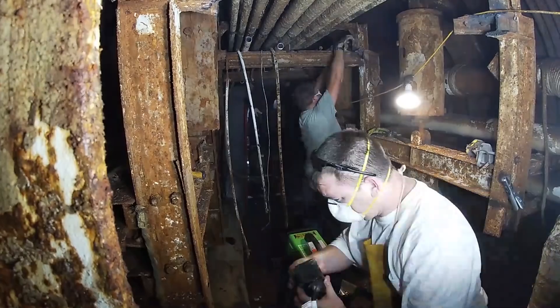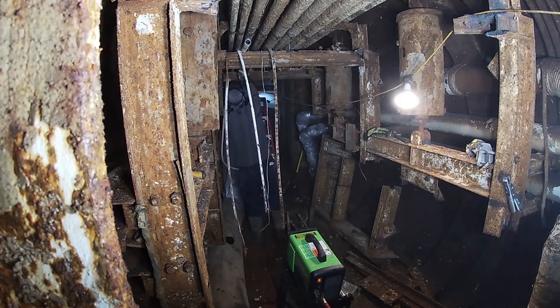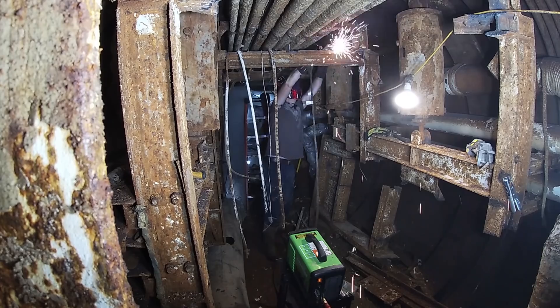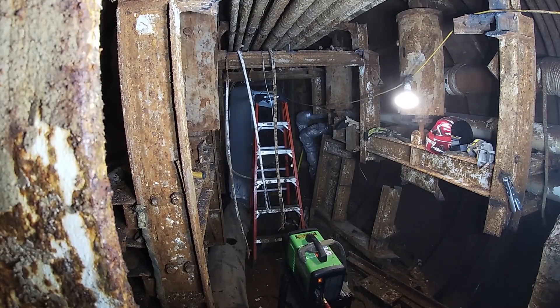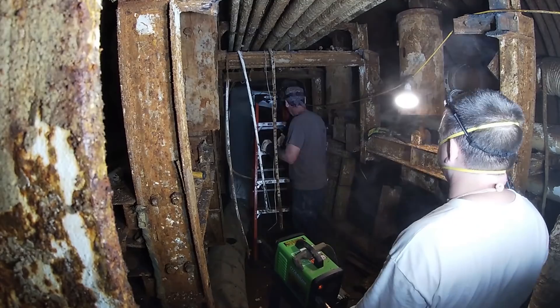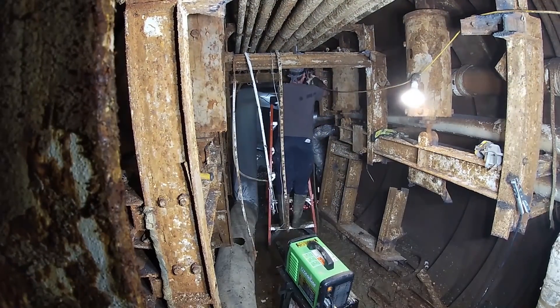Colby was only able to join us on the first day and Gary joined us on the second. This is us taking out all the conduits up in the ceiling. What you can see on the conduits is actually a calcium buildup — they're not rusted. We're not sure what they're made out of, but they're not normal steel.